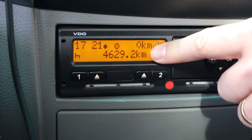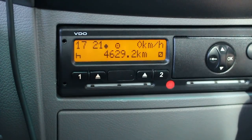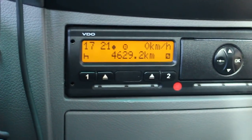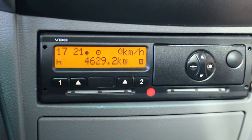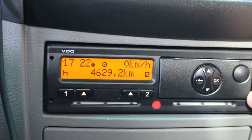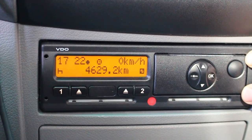Whenever you change something here with your local time it also changes on the dashboard, so that's synchronized. That's all — and that's only for the VDO tachograph. The Stoneridge tachograph, should you come across one, is different, and the best thing is to have a look at your tachograph simulator that I send around to hopefully all of you by email. Thank you!